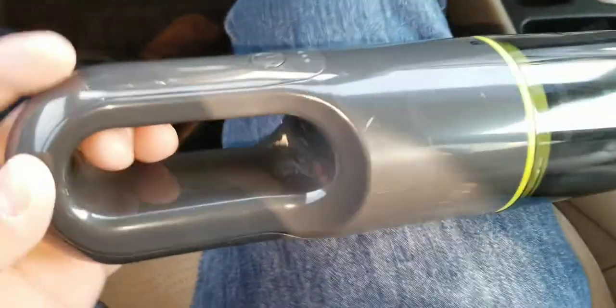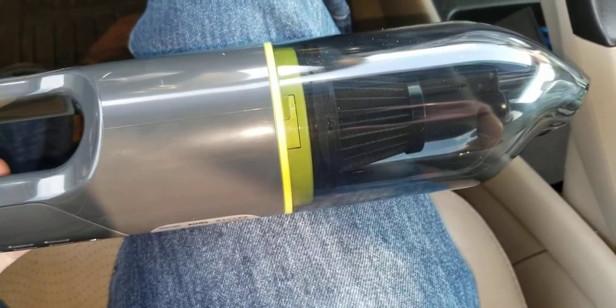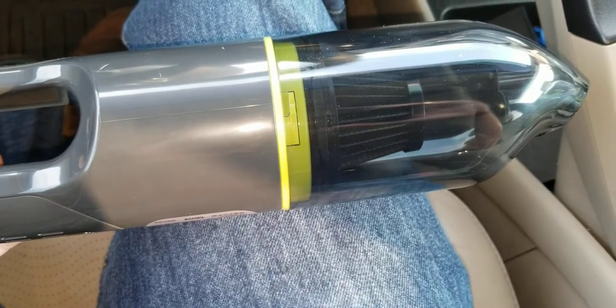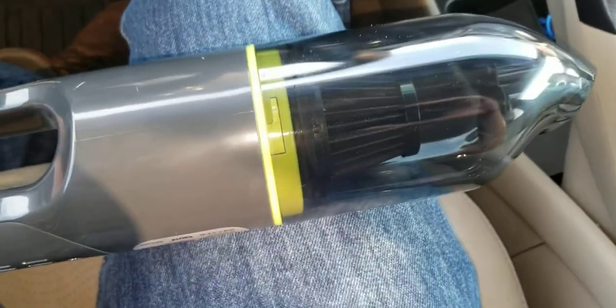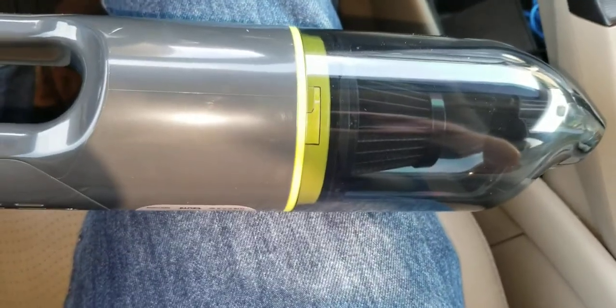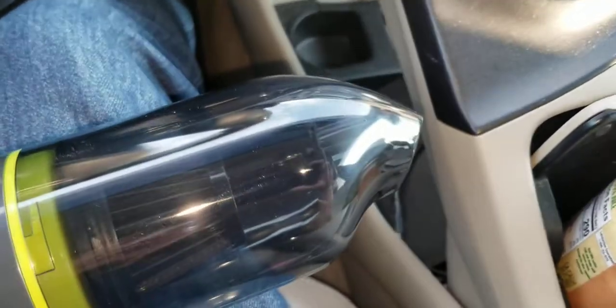I'm definitely going to keep this. It's 20 bucks — how am I going to go wrong with 20 bucks? I've seen smaller vacuums available for around $14 to $20, and I read so many negative reviews on those. I don't know who manufactures this — it's Zumi, Zumi is who manufactures this. And I'm going to send the magic wand back and keep this.